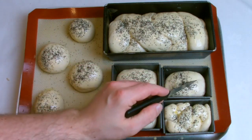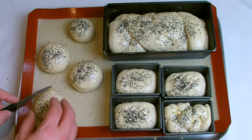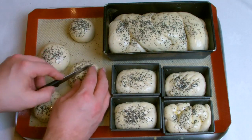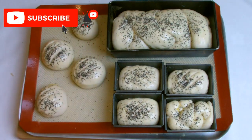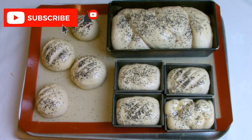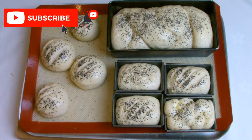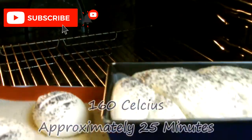When proving bread on the second prove, if you make scores in the top of the bread it helps the dough to relax as it proves and should give you a slightly better prove. Allow your bread to continue proving until it has doubled in size, then place it into a preheated oven at 160 degrees until it is golden brown all over.